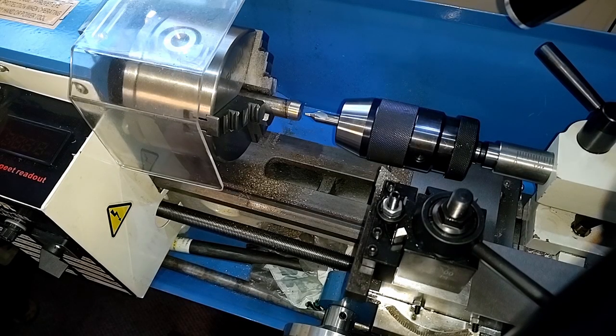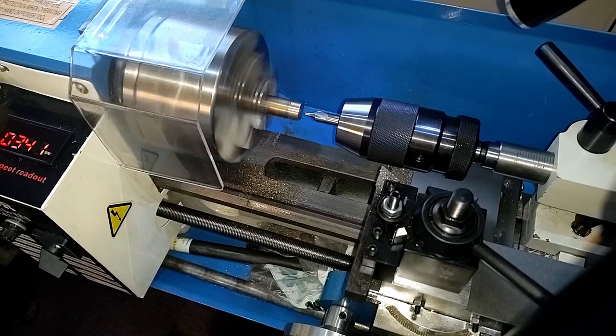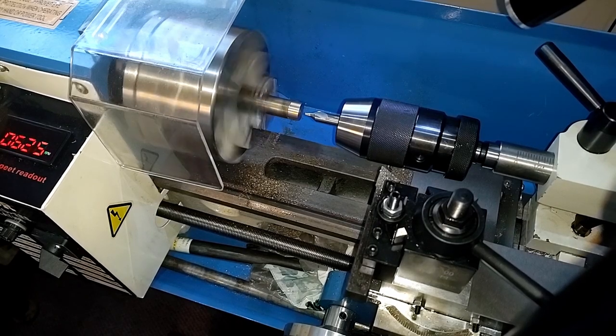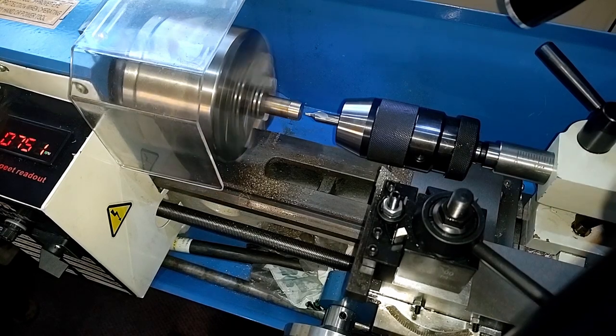On to what I think is going to be the final segment of this video. Let's see what happens if I try and center drill. The new tail stock is locked in place. I have my itty-bitty little drill chuck in here — it's about the smallest one I can buy. I really do need to find a smaller one; this limits me a lot.